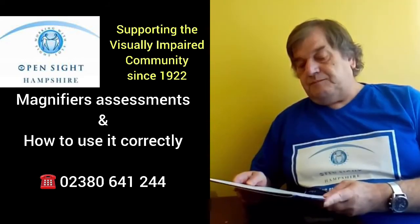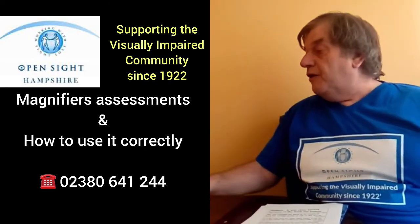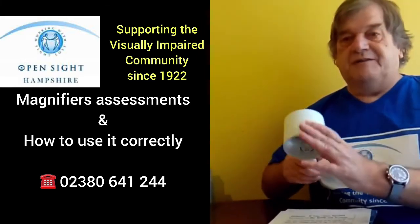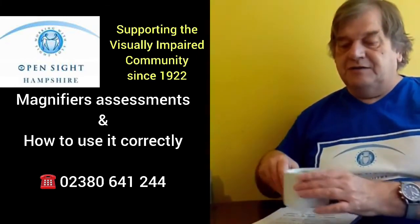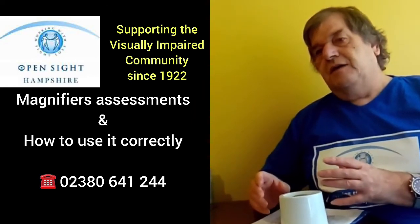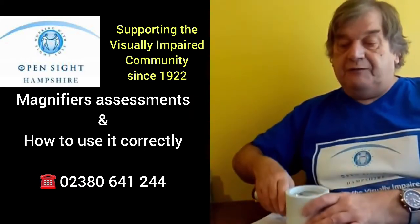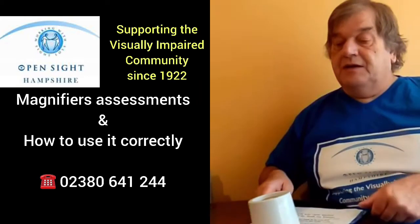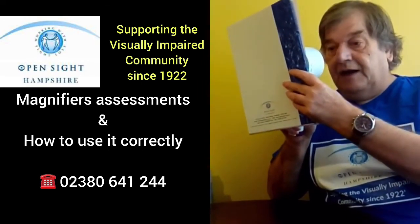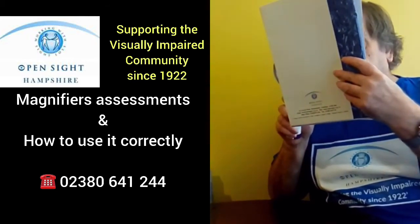You can also get stand magnifiers. I've got a stand one here — this is an illuminated stand magnifier, and it looks a bit of a monster. With this, it's designed so it's actually in contact with the page all the time, which eliminates the need for working out how far away from the page it has to be to be in focus, because it's a fixed focal length. To use this, again, you bring it up toward your eye and slope the text underneath it, trying to keep the magnifier still.